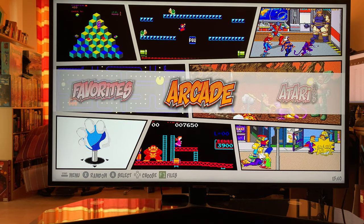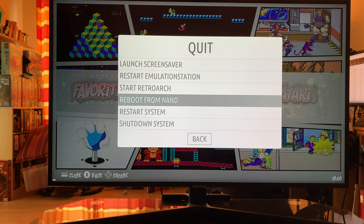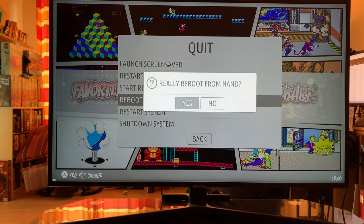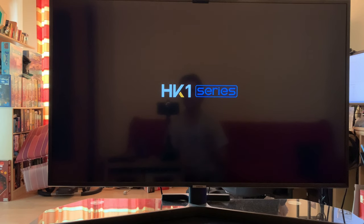One thing I like is that if you want to get back to your Android box, you just say 'reboot from NAND' and it saves metadata and goes right back to the Android box. So you can basically run two systems — Android on one side and EmuElec on the other.